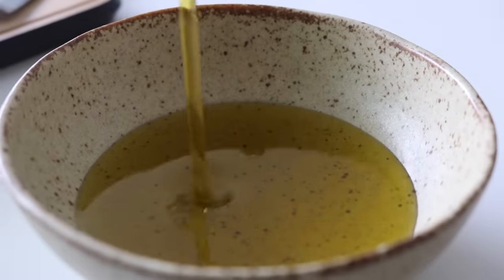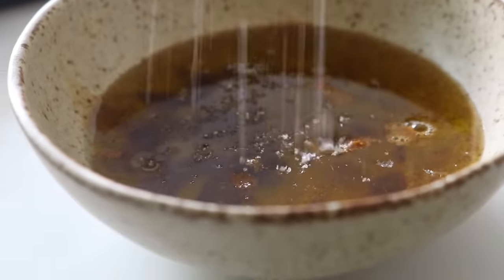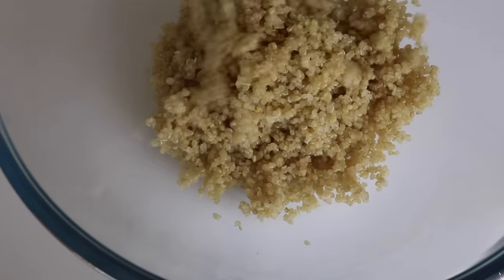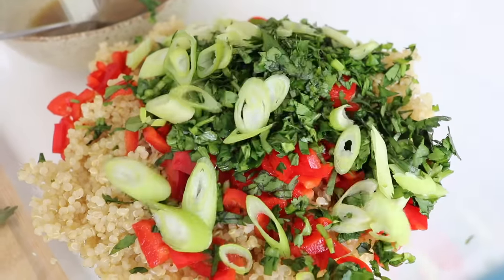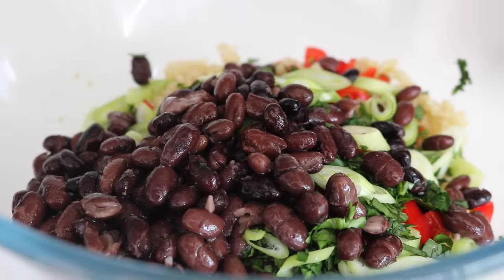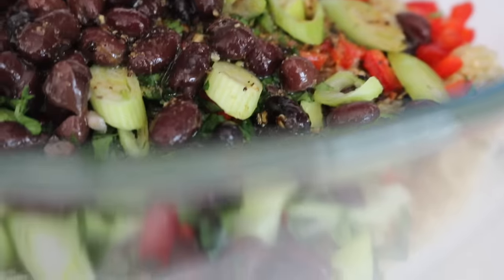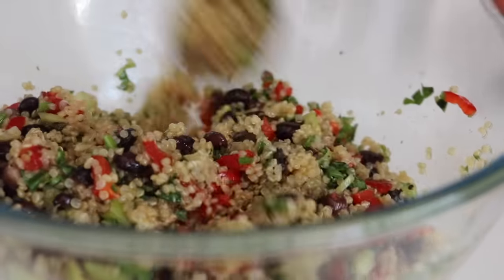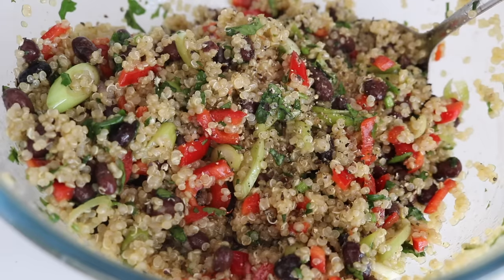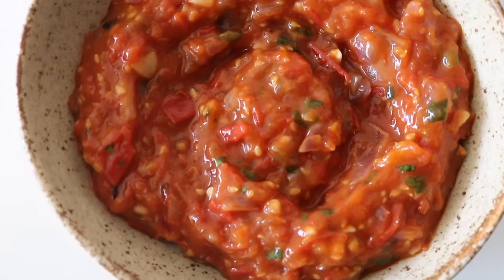For this really simple cumin dressing, add some olive oil into a bowl, followed by some lime juice, cumin powder, sea salt, and a little touch of cayenne pepper. Mix everything until it's well combined. Into a large mixing bowl, place in your quinoa, chopped red pepper, finely chopped coriander, spring onions, and cooked black beans. Pour over that cumin dressing and give everything a really really good mix. Add a little bit of black pepper if you like.